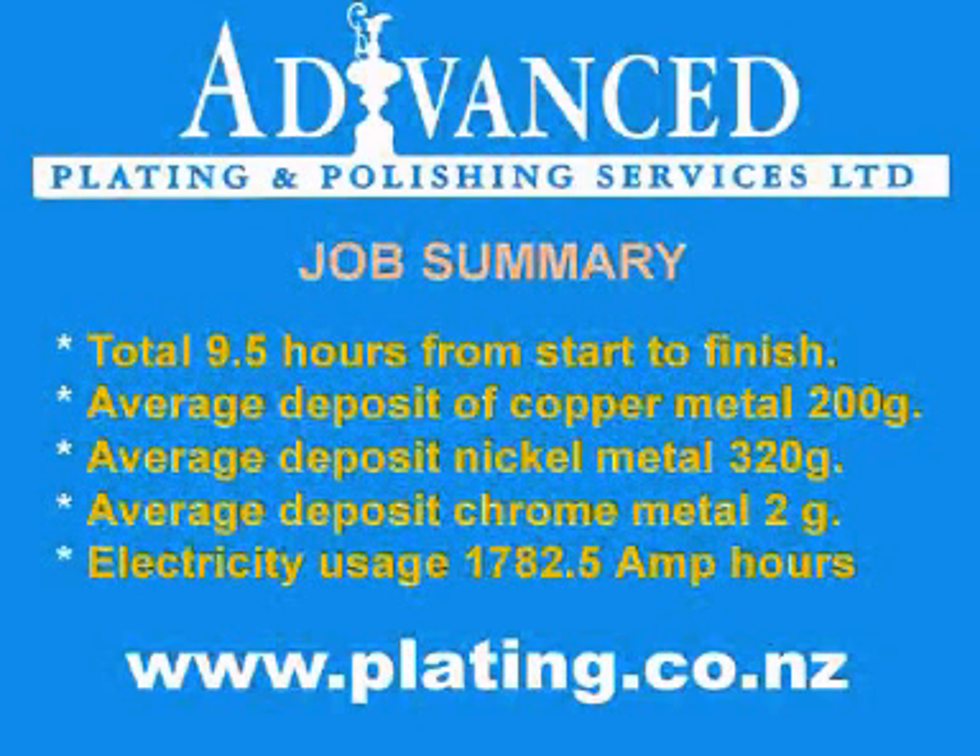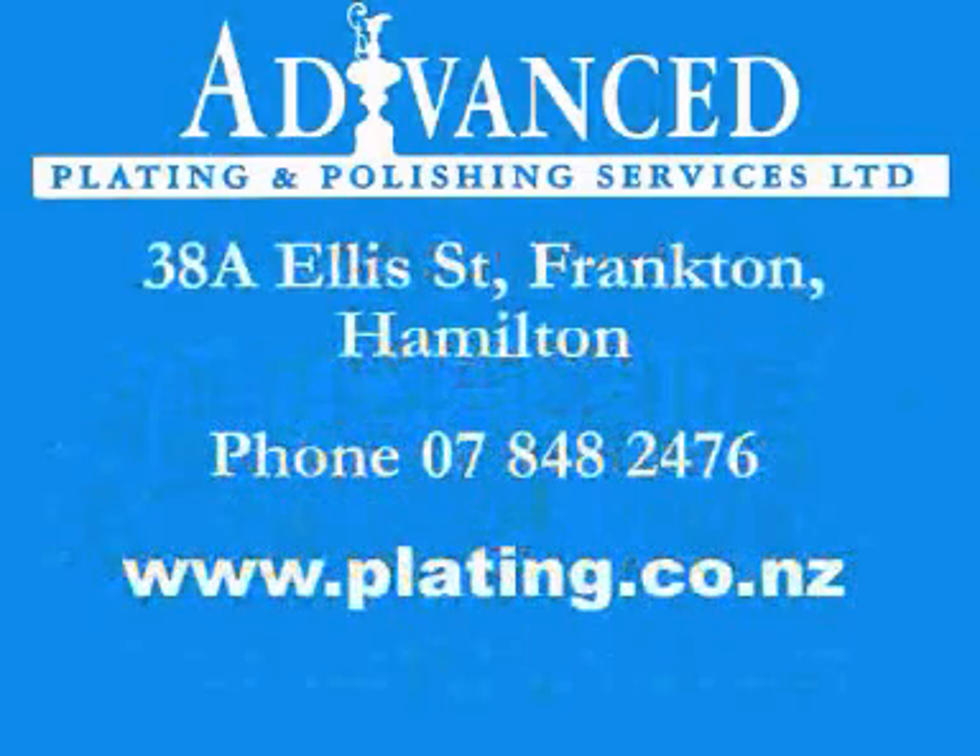The complete plating process took approximately nine and a half hours. For more information see our website at www.plating.co.nz or call in and see us at 38A Alice Street, Frankton, Hamilton.